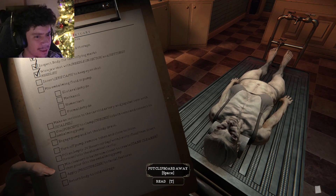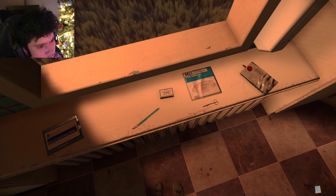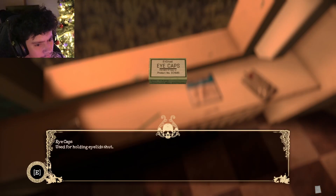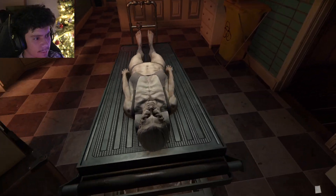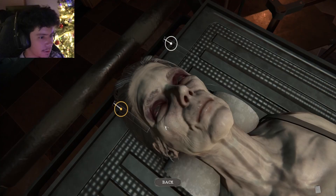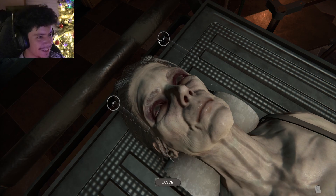Okay, what's next on the clipboard? Insert eye caps to keep eyes shut. All right, eye caps — used for holding eyelids shut. What do I need? Just eye caps. All right, let's do it. There's one eye and there's two eyes. Oh, peekaboo — I see you.